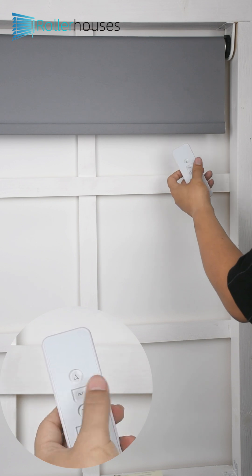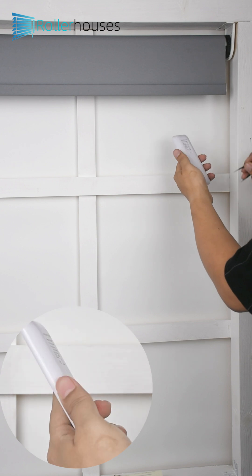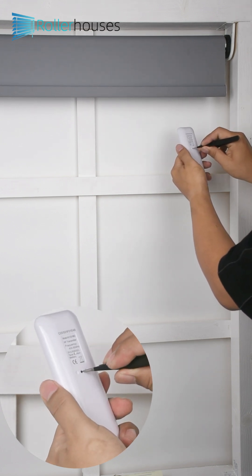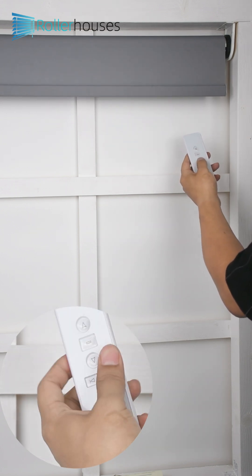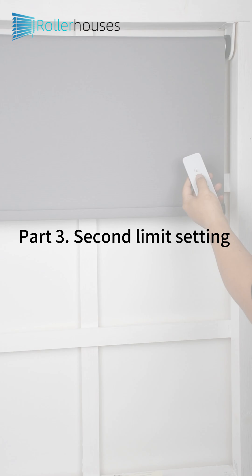Part 2 - First Limit Setting: Press the remote control prog button. The motor jogging once means that the limit setting mode has been entered. Press the remote control up button to adjust the roller shade to the uppermost point, then press the stop button. Press the remote control prog key once again to save the current limit setting.